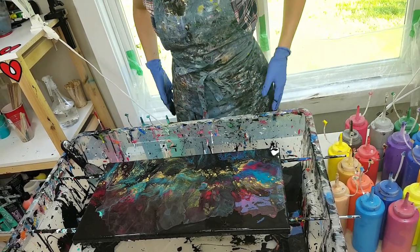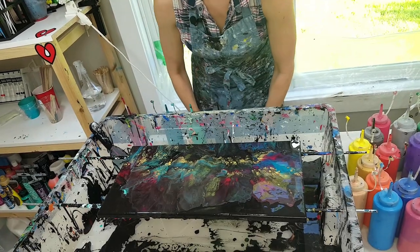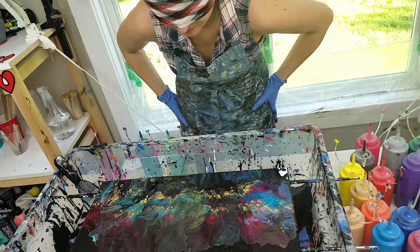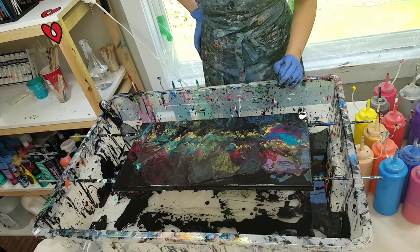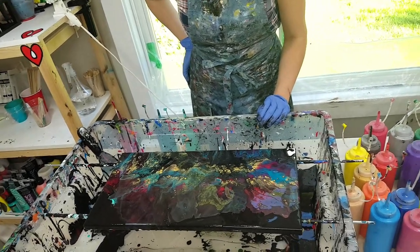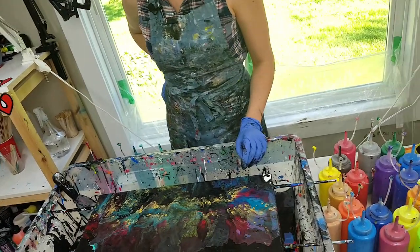I'm going to stop and take the scarf off and we'll see. Alex suggests blowing from the other side — he's saying I have a lot of paint there. I'll try that. But I don't want to overwork it, so I stop. If I take the mask off, then I might want to do a couple of touch-ups, and that's okay.